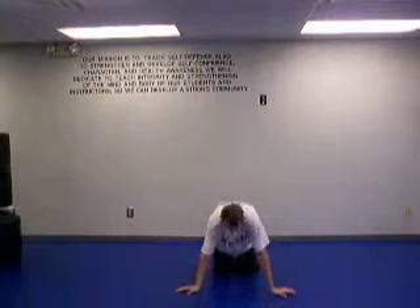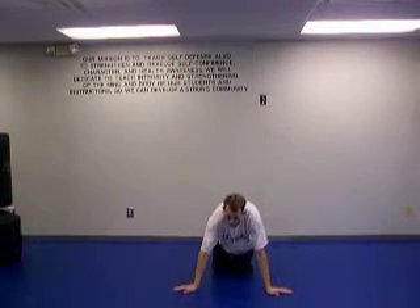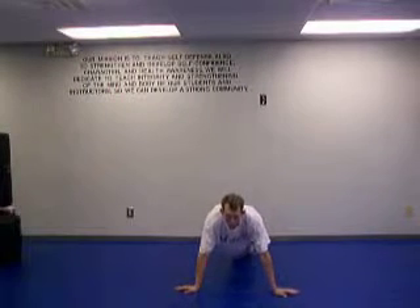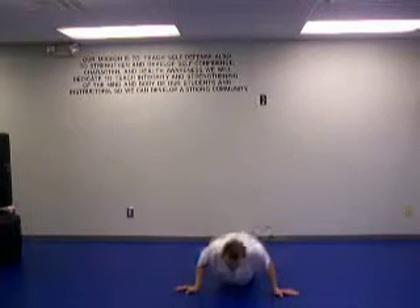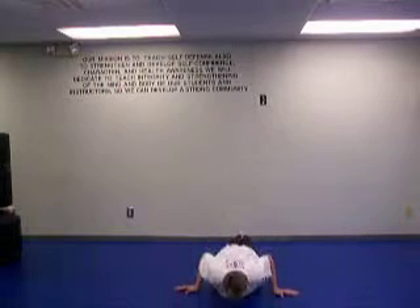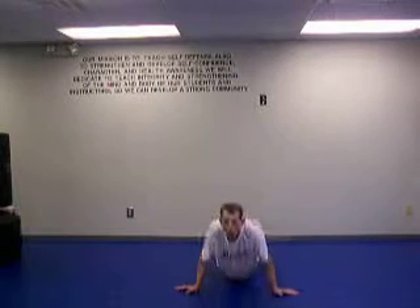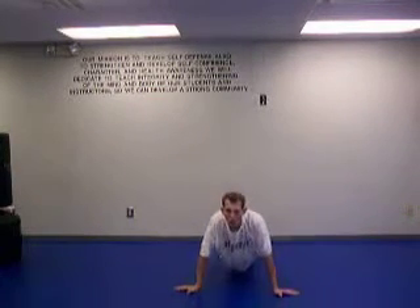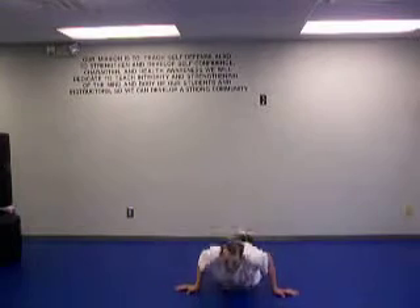We're not done yet — we've got one more set of push-ups. I call them the seal push-ups. We're going to put our hands out this way, just past the shoulders. Same thing — feet in or feet out depending on the difficulty level. Here we go, hands out, feet out, ten: down, up, one. Down, two. Down, three. Down, four. Down, five. Down, six. Down, seven. Down, eight. Down, nine. Down, ten. Great job.